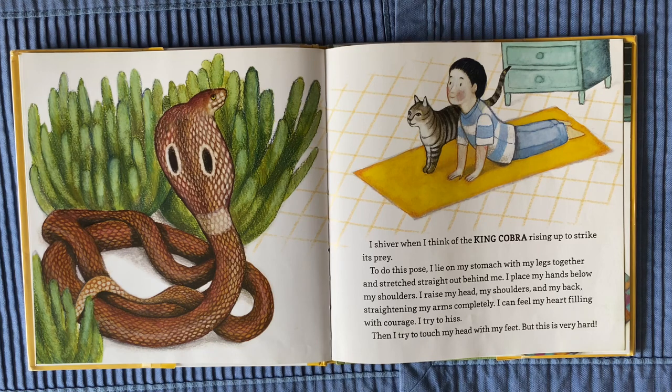I can feel my heart filling with courage. I try to hiss. Then I try to touch my head with my feet, but this is very hard.